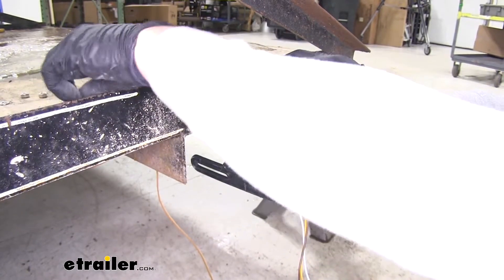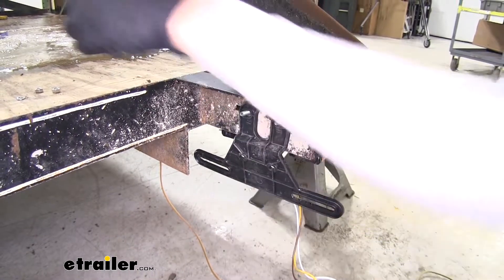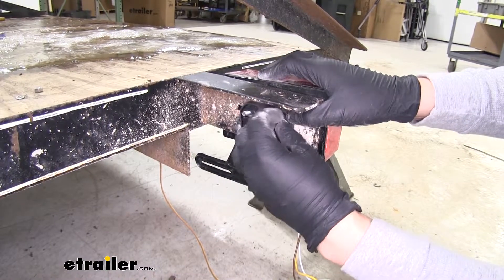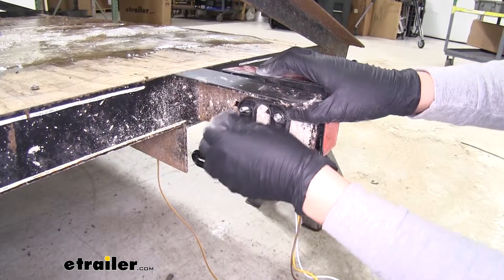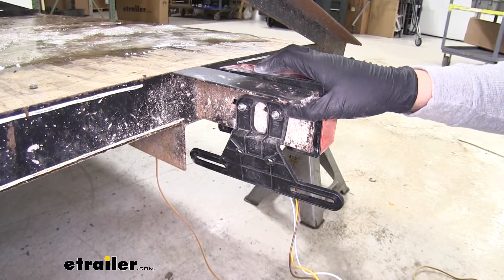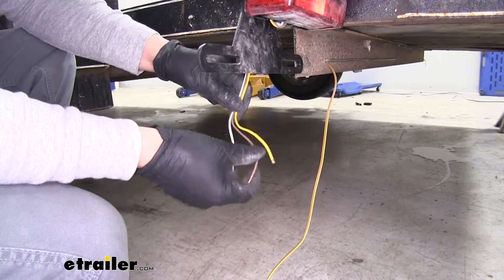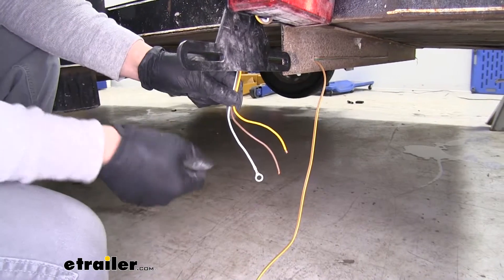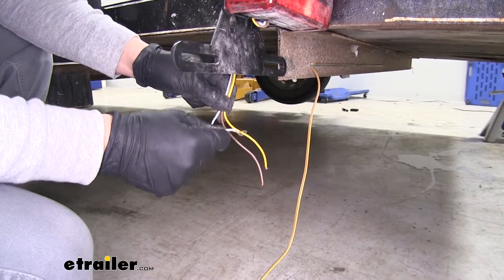To secure everything down, we're going to take a split lock washer and a hex nut to make sure everything's in place. We'll do that for both studs, and that's also how we're going to mount our passenger side light except we won't have to worry about the bracket. On the back of our light we'll have three wires — one for our turn signal, one for our taillight signal, and one for our ground. It's going to be really easy because our wire is going to be color-for-color, and then we'll just hook our ground wire to a good chassis ground.